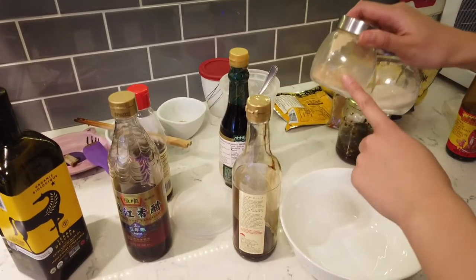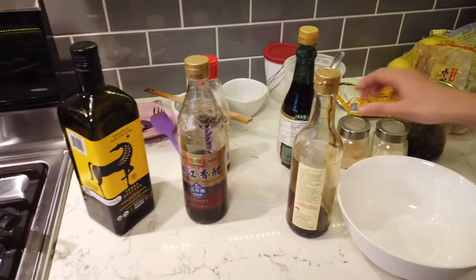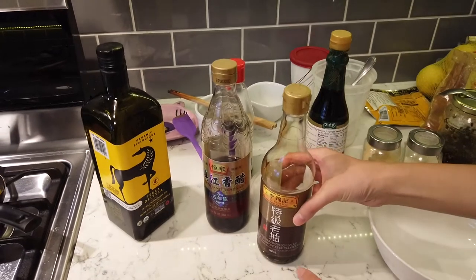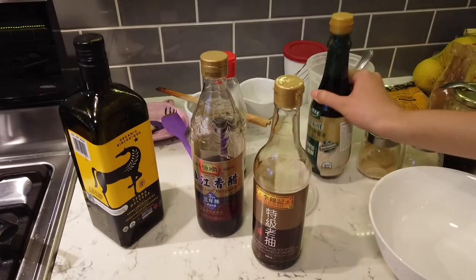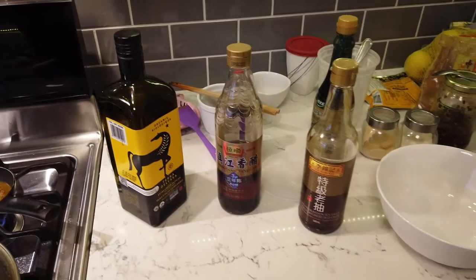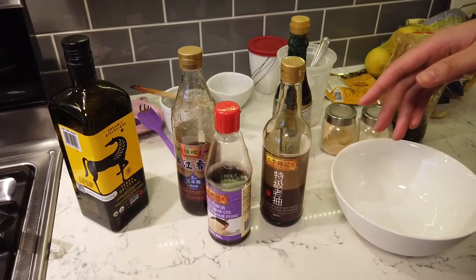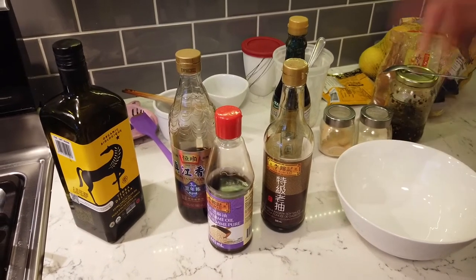Two powders: chicken powder — just a tiny little touch. And sugar. Chicken powder is chicken bouillon, okay? Coloring soy sauce. Regular soy sauce. I use better ones for raw eating, so dark soy sauce. This one is dark soy sauce as well, just for the color. And a little bit of sesame oil.